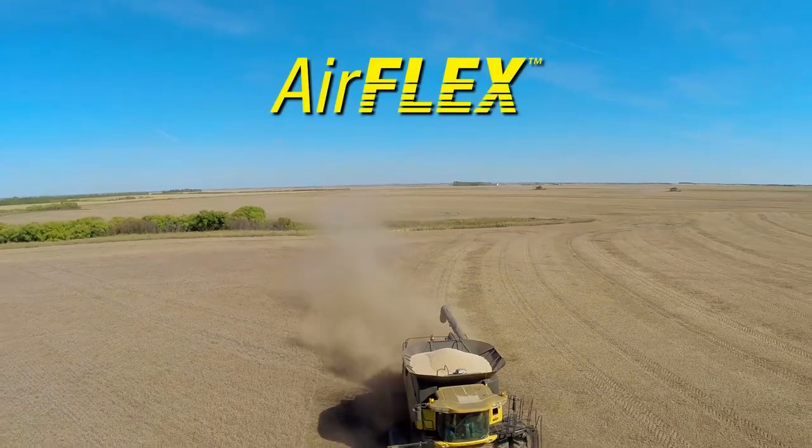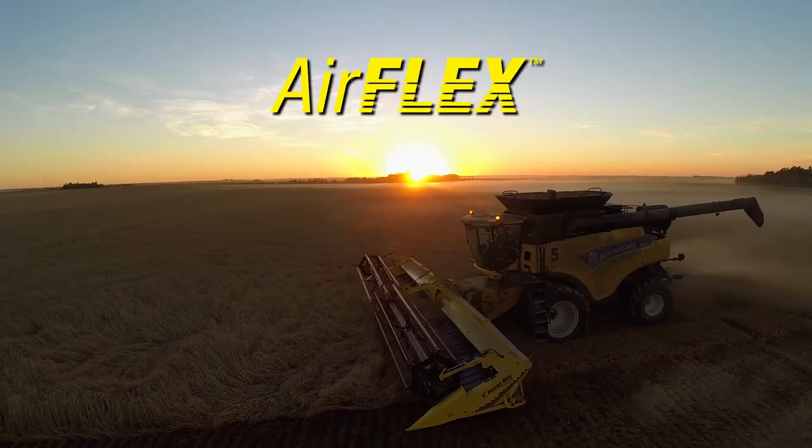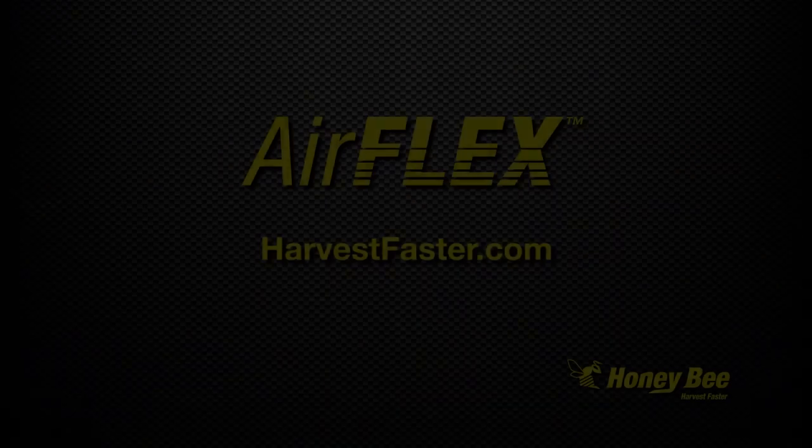Lightweight, fast, and built to last — the future of harvesting is here. To learn more about AirFlex, see your local Honeybee dealer or visit harvestfaster.com today.